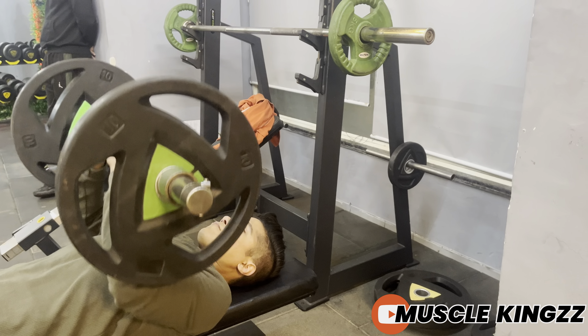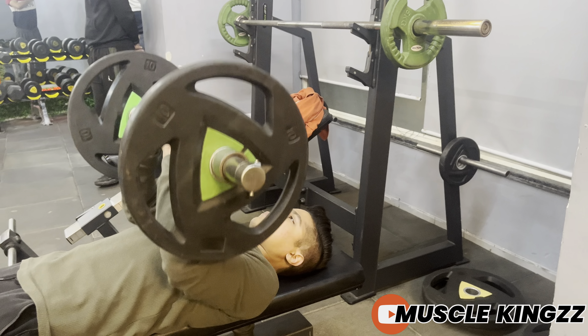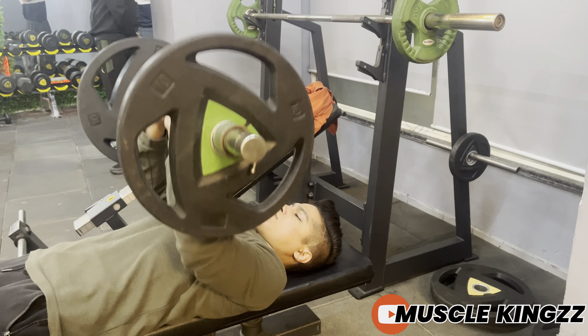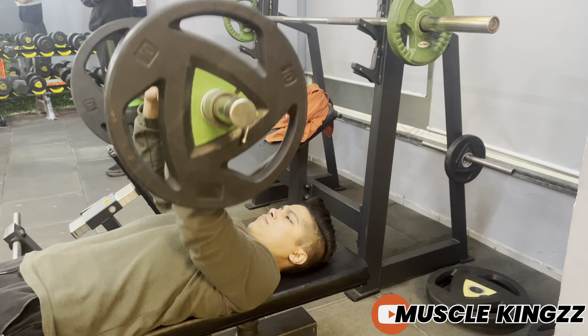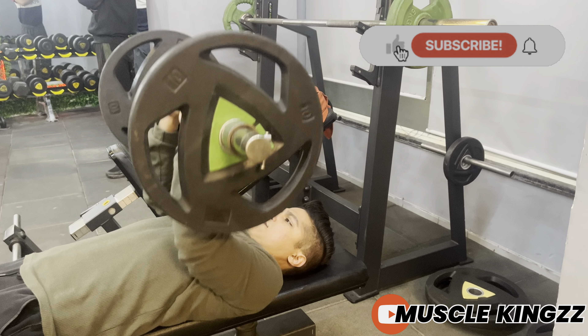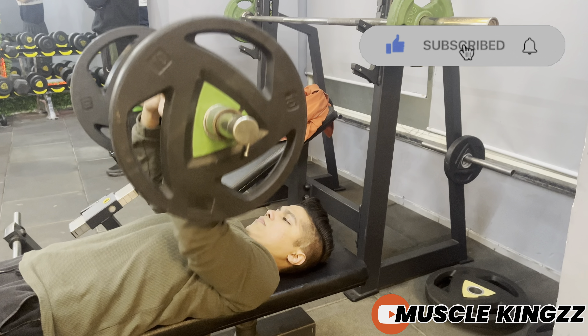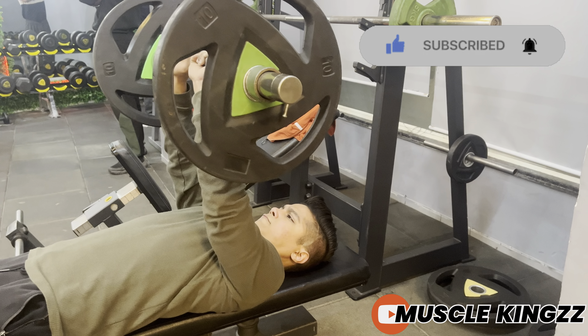This is the slow-mo of the video — feel your triceps in each rep. Don't go heavy; start with light weight first. These are 10 kg each side, lighter for me, so do according to yourself. Do three to five sets of 12 to 18 reps according to your capacity.